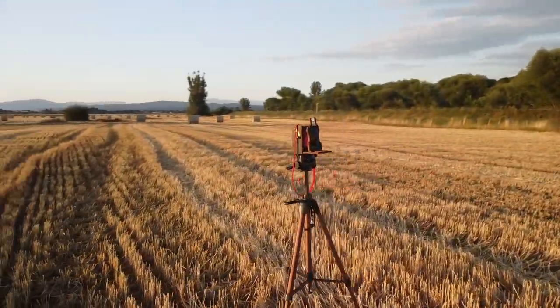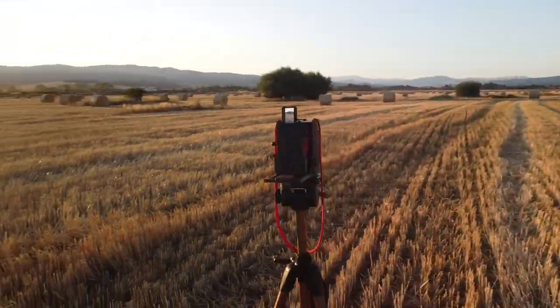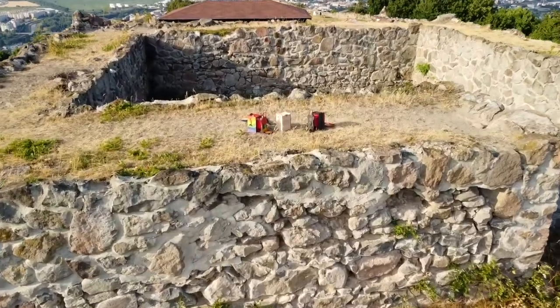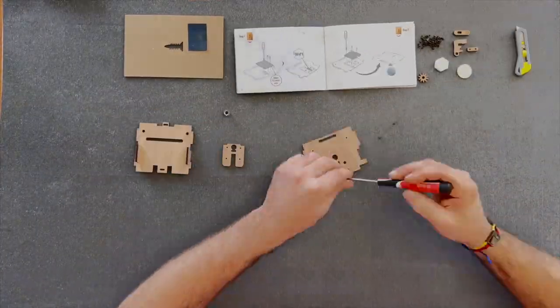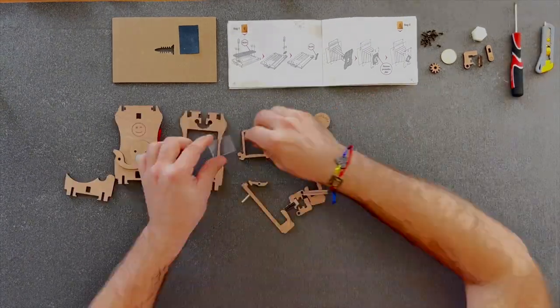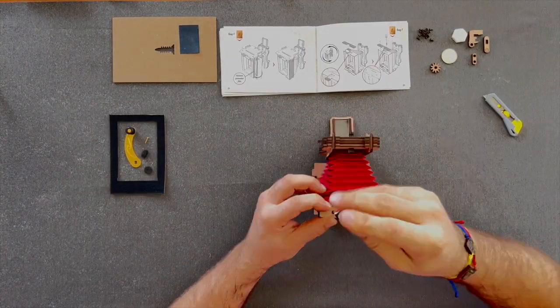We love the look of vintage bellows cameras, and we created a DIY wooden camera kit that anyone can build. The kit includes everything necessary for assembly, and no glue is required to build your own vintage instant film pinhole camera.